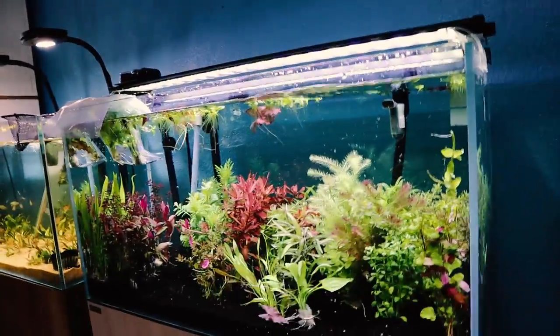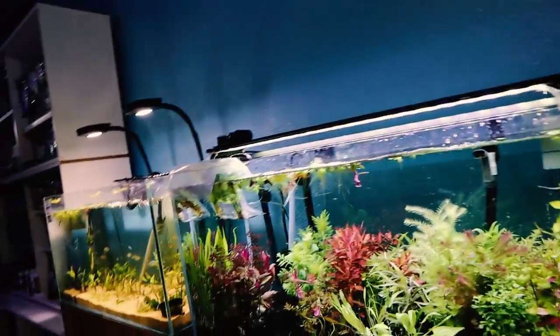So what we're going to pick up today is some of this stuff, but we don't know what any of this stuff really is, so we're going to have to ask somebody.